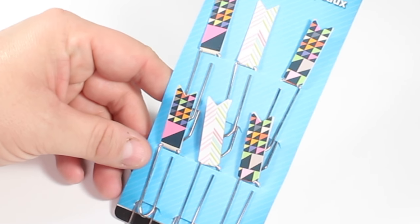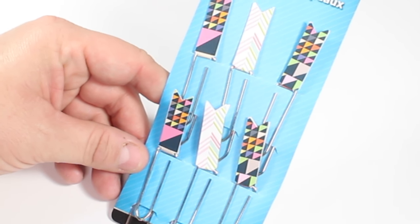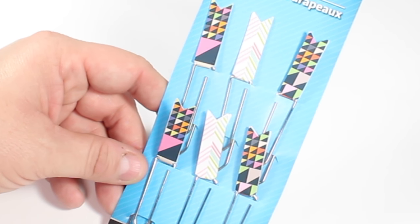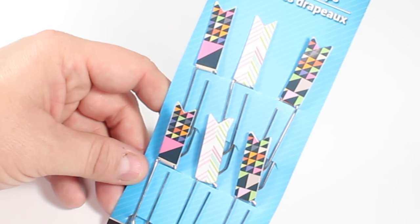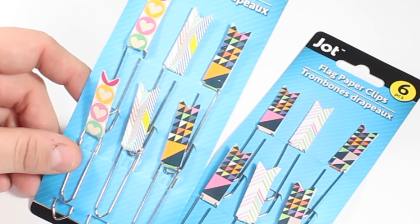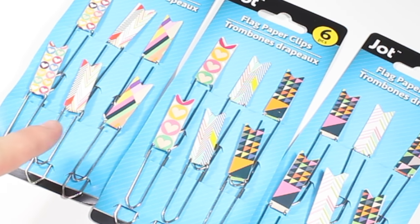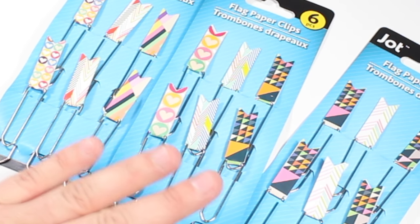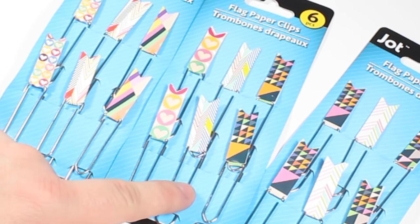An item that I was super happy to come across was the little Jot brand flag paper clip set. Isn't that adorable? It is a six pack count — there are two of each pattern in each package and I found three different patterns. They are definitely color coordinated in the same color family so that these can easily be mix and matched in our planners or anywhere else that you need those little paper clips.